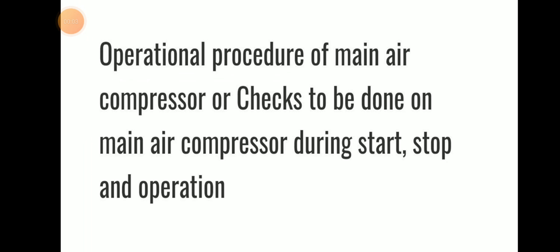Hello friends, welcome to Daring Marani YouTube channel. Today we will be discussing the operational procedure of main air compressor and checks to be done on main air compressor during starting, stopping, and other related topics.